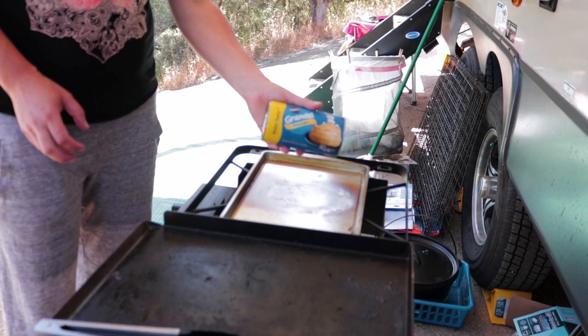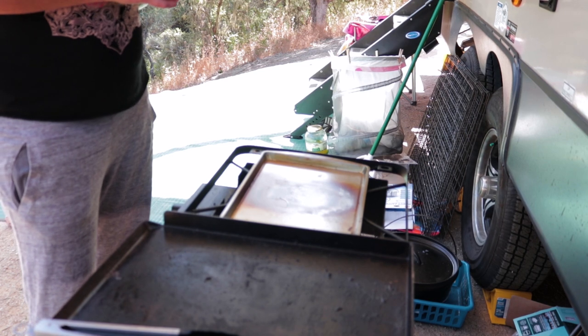First step, get those biscuits prepped. Our oven is preheating.